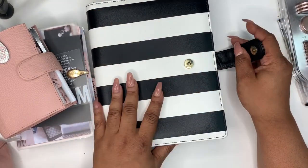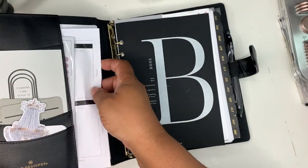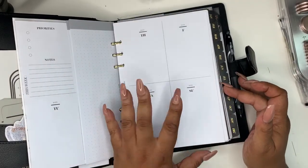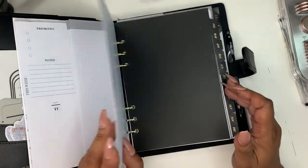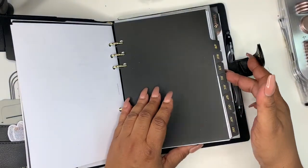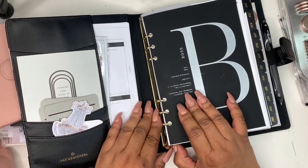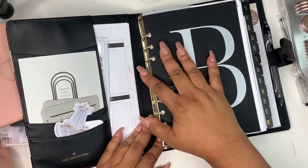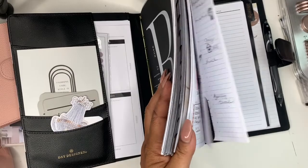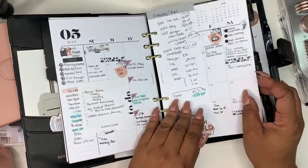Next up, we have my A5. I got this planner from Target. As you can see, I have some inserts to put in — these are from Cloth & Paper. So this is my business planner. I do come in here, just not as often, and I'm so glad I got the undated weeklies from Cloth & Paper because I don't always weekly plan in here. I come in here when there's a busy week. My only issue with this planner is that the rings are so small — I think they may be one inch — and I need to get a lot of stuff in here. I kind of like to plan ahead for content and things like that.